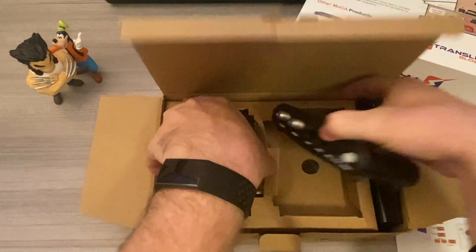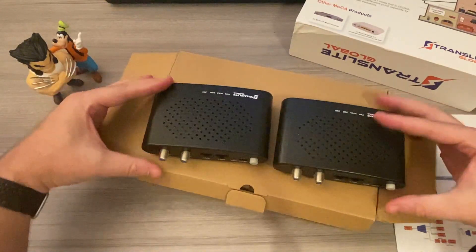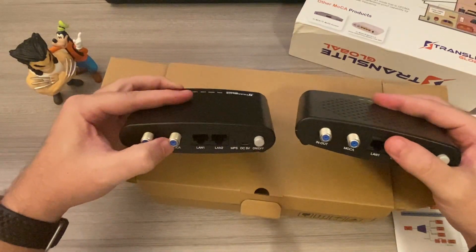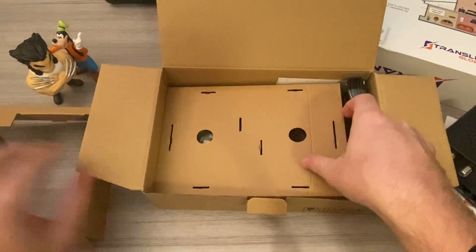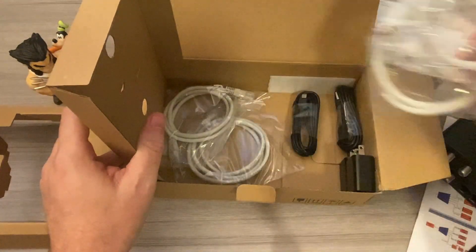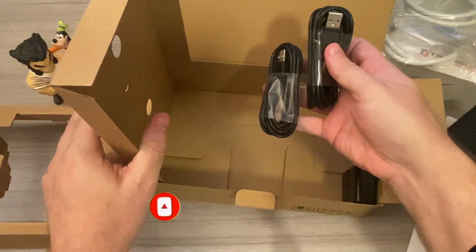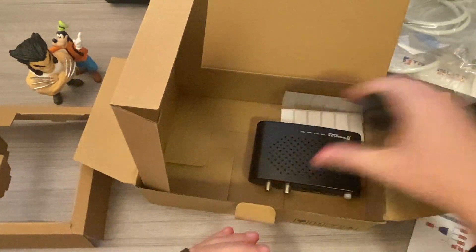It comes with instructions and two of them. I'm not sure if I'm going to need two — I'm going to try it with just one to see if my router works with this, because my router actually has a Mocha built into it. The box also includes two coax cable jacks, two network cables, and two USB power outlets.